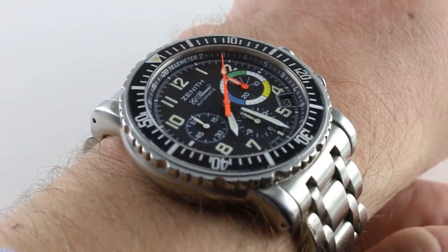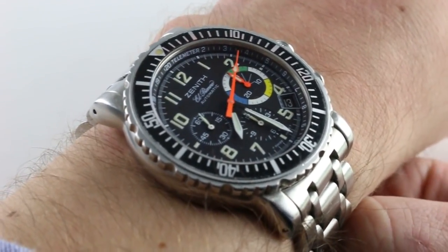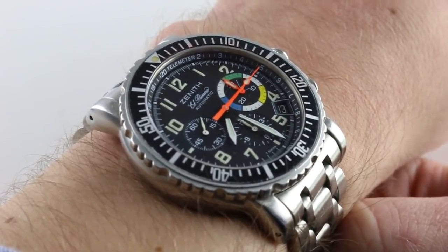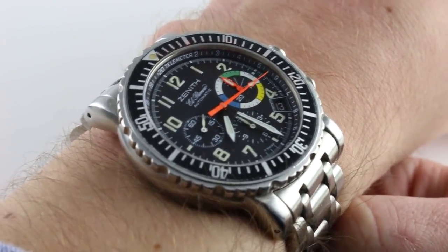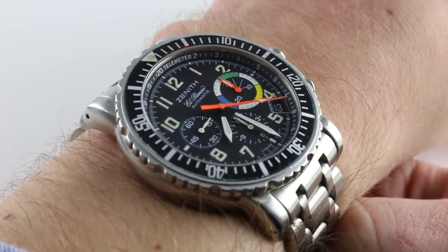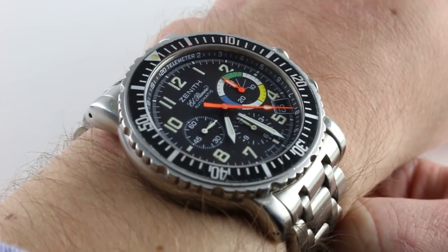Hi, I'm Tim. Welcome to our channel and thanks for logging on. Today we're discussing a living legend — an honest to God, late 20th century military contract watch with a mechanical movement. This is the Zenith Rainbow El Primero Flyback Caliber 405.